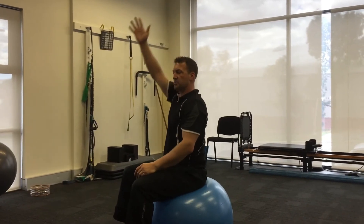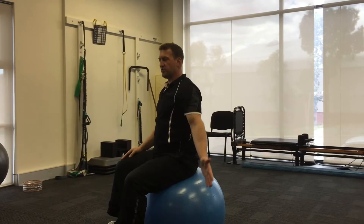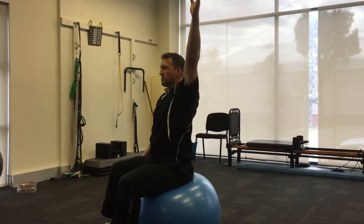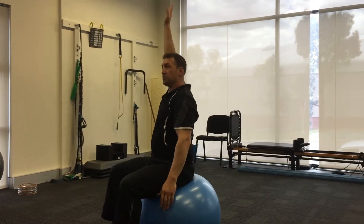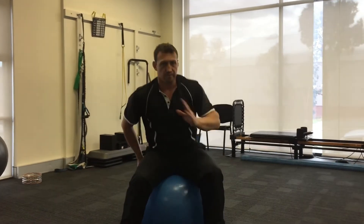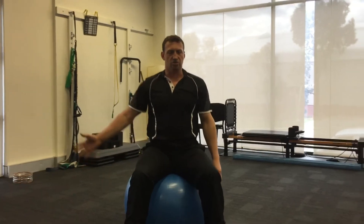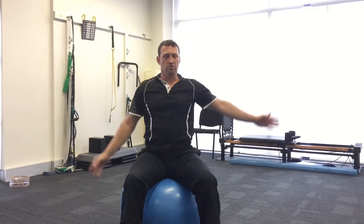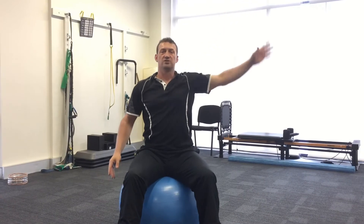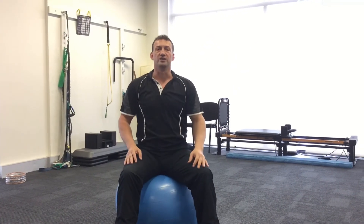Then you take the arm out to the side, thumb to the side. With this direction it tends to reveal errors — it might be okay at first, then there's a sudden wobble or the head wants to try to help. These are all the things we're trying to correct with this exercise.